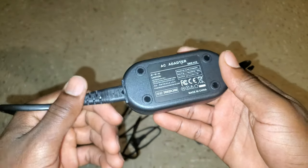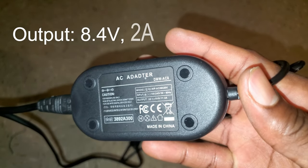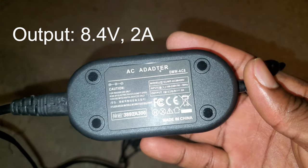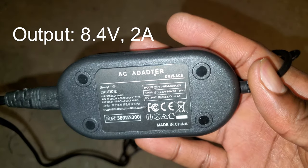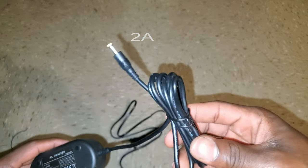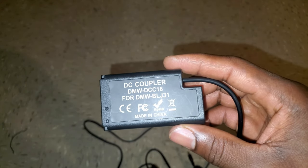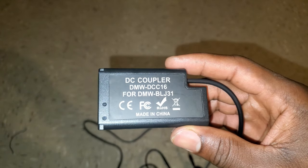Let's quickly connect it. As you can see this goes right here, and the AC adapter looks nicely built. This is an 8.4 volt output — you want to make sure you pay attention to this so you don't connect a higher voltage to your camera, as you can damage it. Here is the dummy battery — this is the model number.